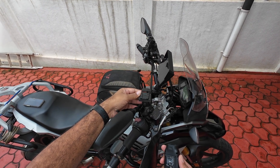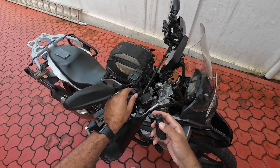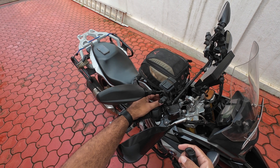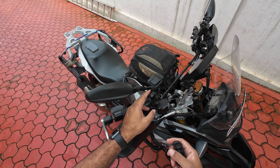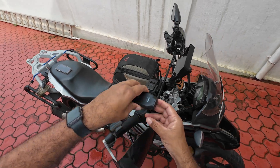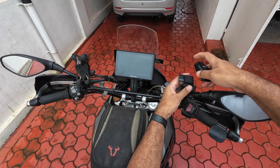It would be nice if Hero Electronics actually gave a handlebar mount, but when I called the helpline they said it's not yet available. So that's about it — nothing more to add, it's a pretty simple thing.